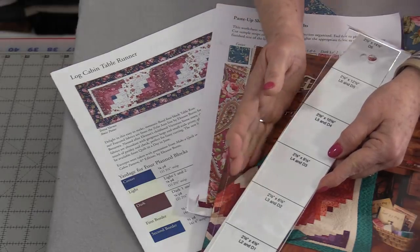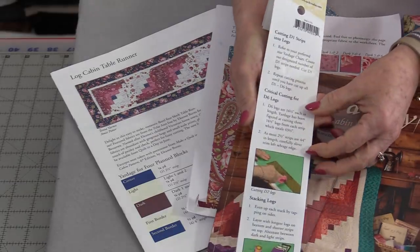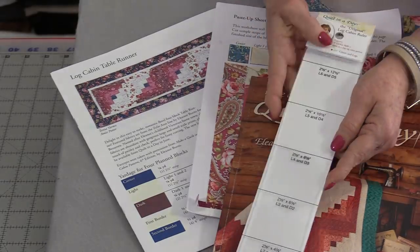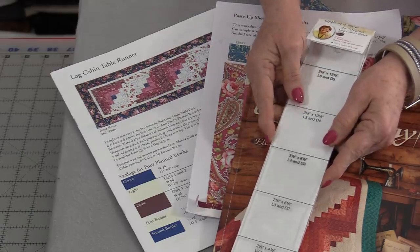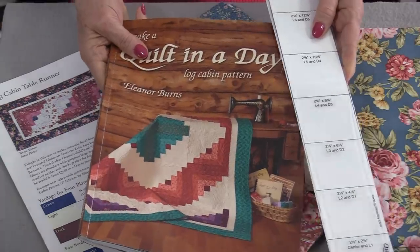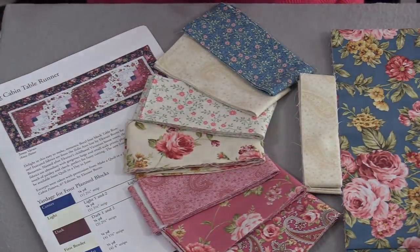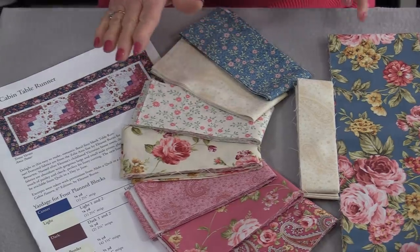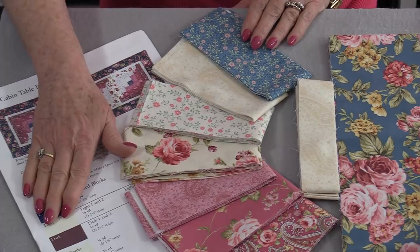All of the cutting directions are on the ruler and with the handout that comes with it. I contacted Quilt in a Day and asked if it was alright that I use the ruler and the book in one of my videos. Not only did they say yes, but they've given us a free pattern that we can use.